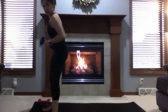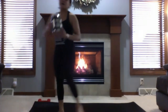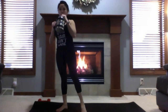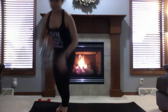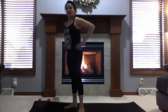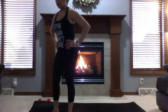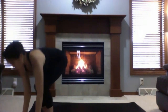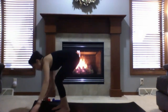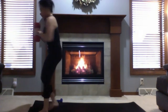Come to the top of your mat and take a sip of water. We're moving on to the standing series. You can go a little heavier with your weights here. Come to the top of your mat.